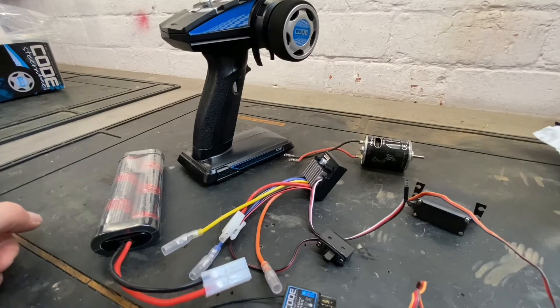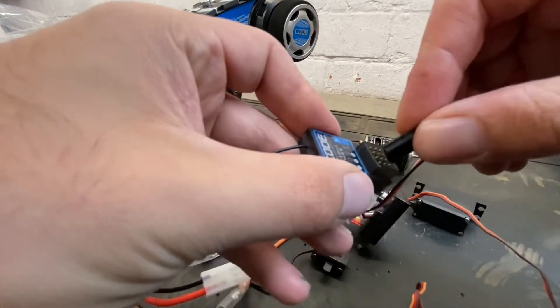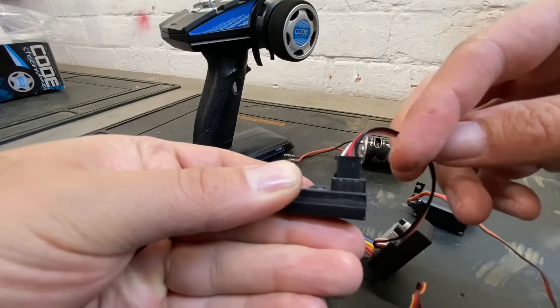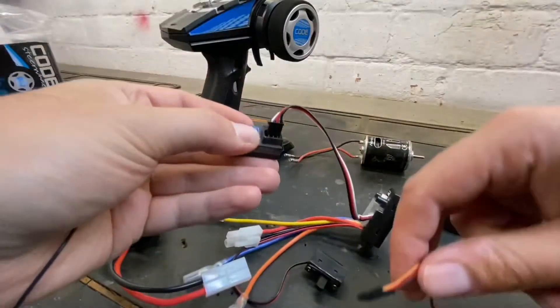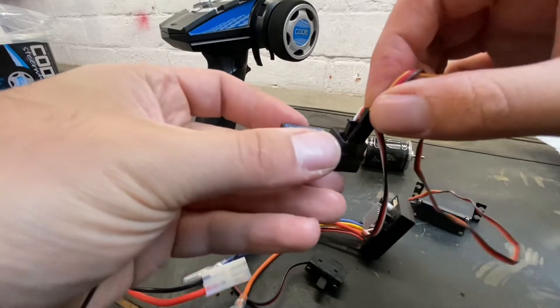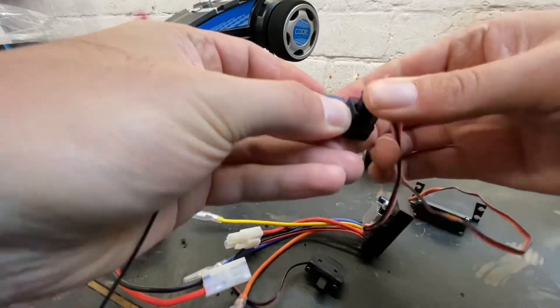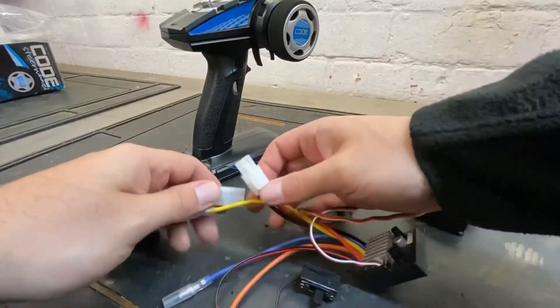Today we're going to be using a brushed motor. First of all, you want to plug your ESC into your receiver. We're using a Futaba receiver, so it goes in channel two with the black wire to the right-hand edge. Your steering servo goes beneath in channel one. It's the same principle for all radios. Then you want to plug in your battery pack.